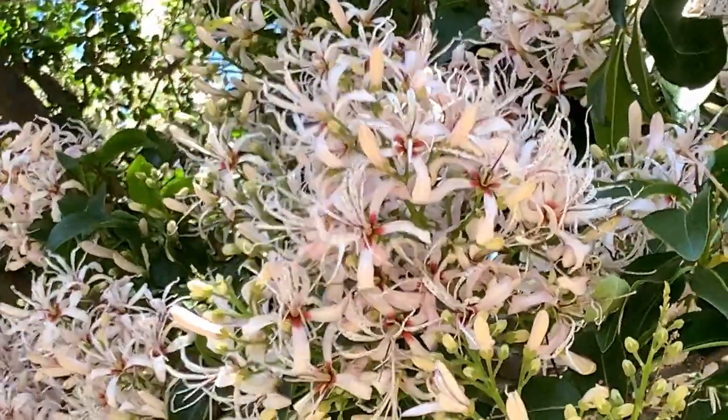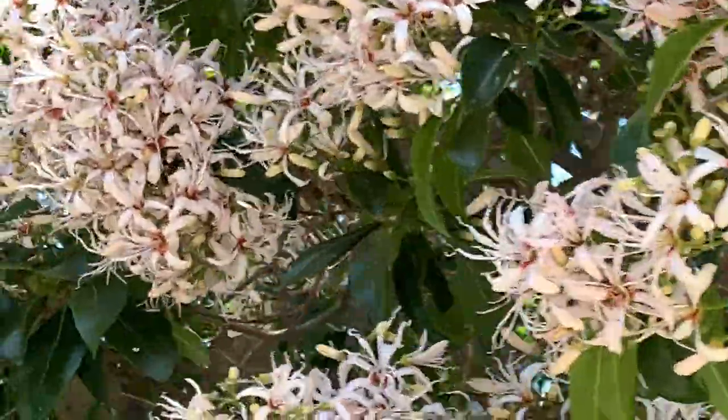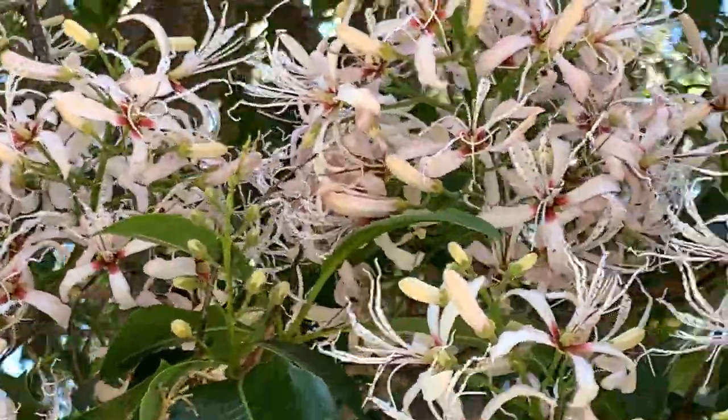So you can see — look at that, it's squirting nectar! Beautiful, beautiful. You've got to get these things close up.